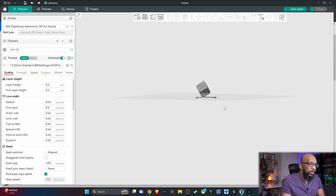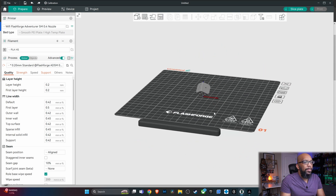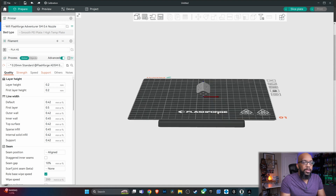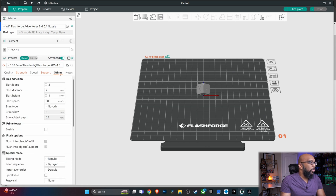Here's the model in OrcaSlicer, and you can see it's still on that angle. I decided maybe just making a brim would be enough to keep it secure to the build plate. If you don't know what a brim is, it's basically a thin layer of filament that your object sticks to so that it can adhere better to the build plate. To do that in OrcaSlicer, go to the Others tab with the advanced setting toggled on, and you'll see Brim Type — currently set to no brim.